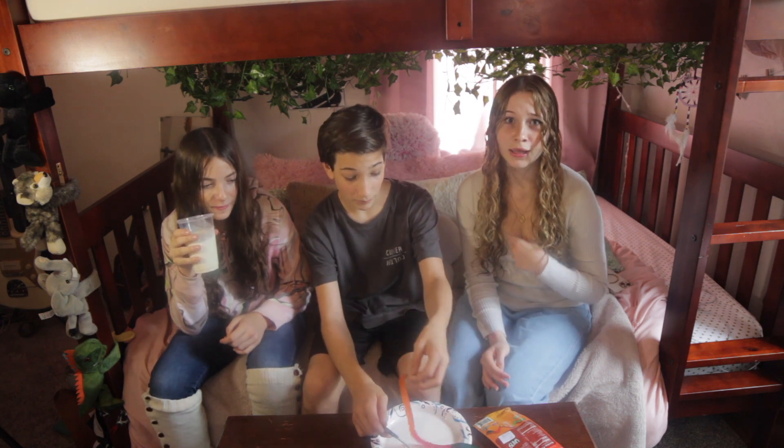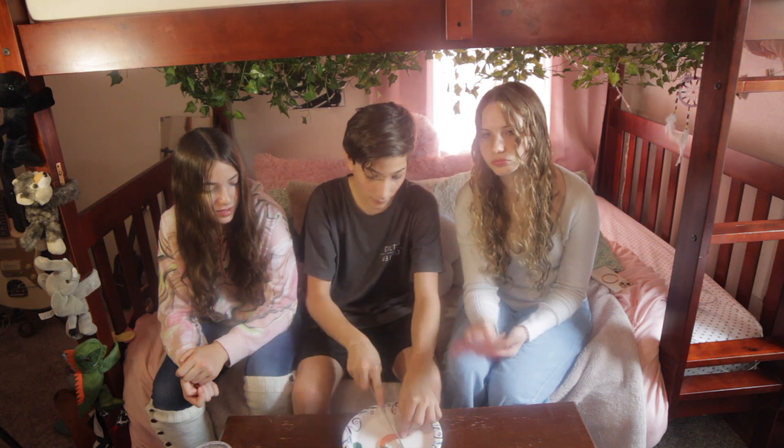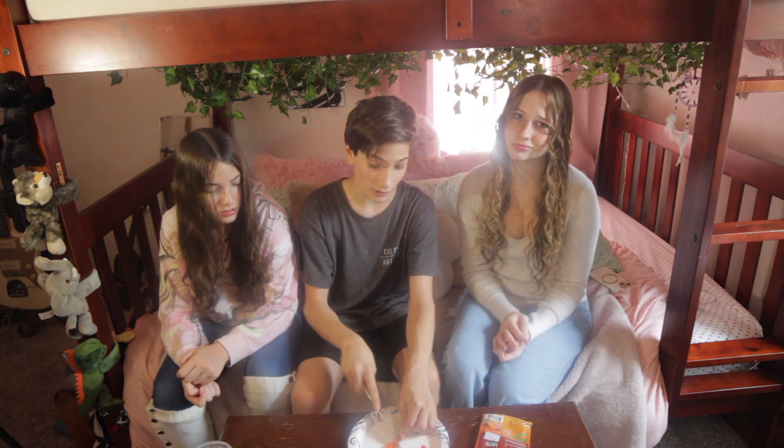This next section is orange habanero, which is a spicier pepper. It smells like orange soda, it smells like Fanta. Three, two, one, go. It's actually less spicy than that. What would you guys give that on the scale? I honestly think it's less spicy than the jalapeño. We're going to say one and three quarters — that's how spicy that was.